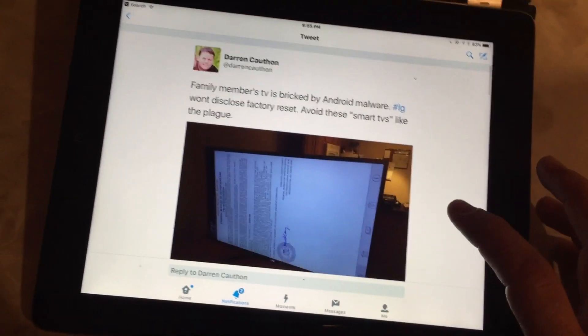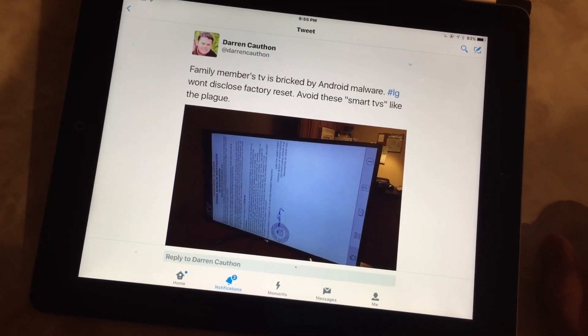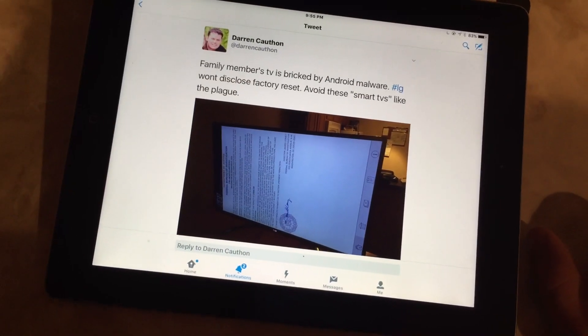And they've given me what I thought didn't exist, which is the factory reset for this TV. So what I wanted to do was demonstrate the problem and I'm going to try out their solution and we'll see what happens.